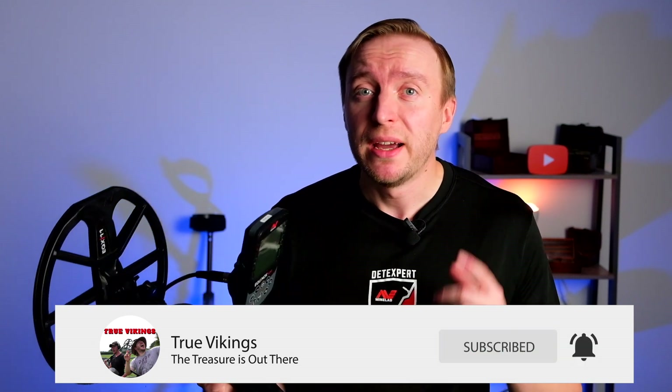If you got any value out of this video, you should consider liking and subscribing. You should definitely watch my next video where I will be talking about the quick start process of the Minelab Equinox 900.